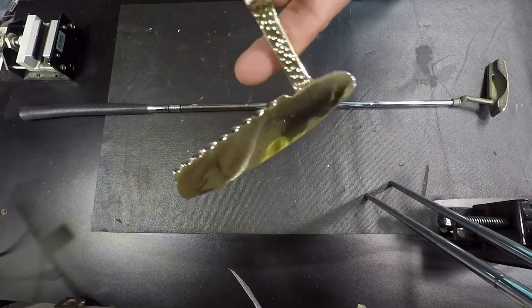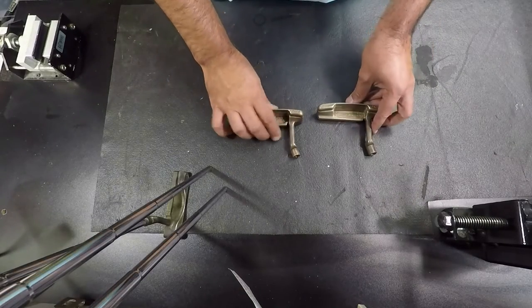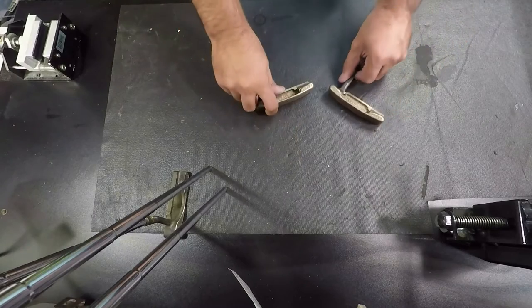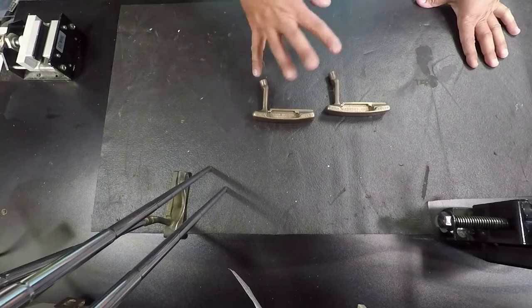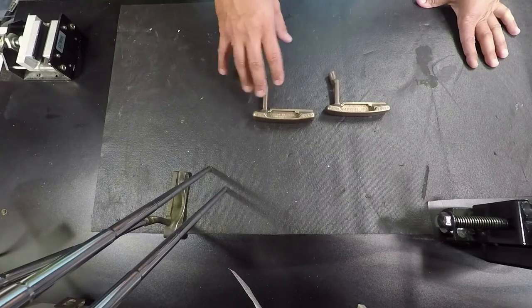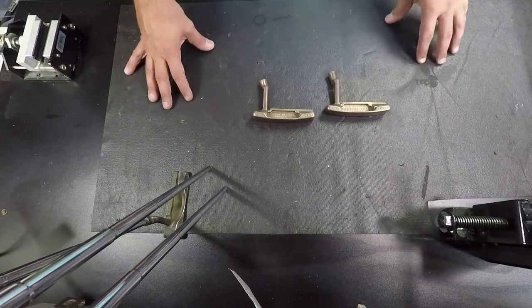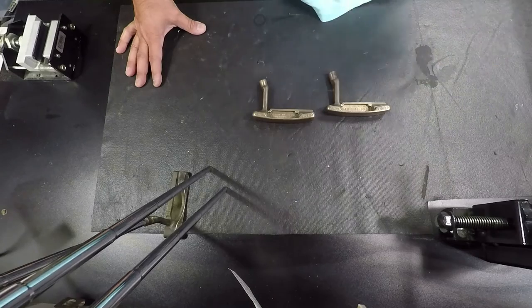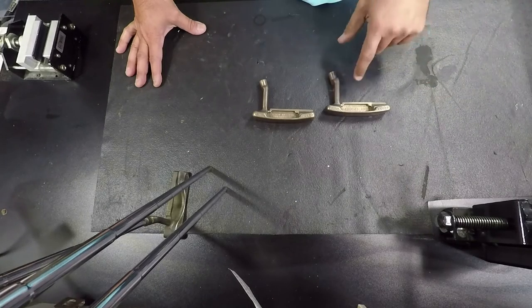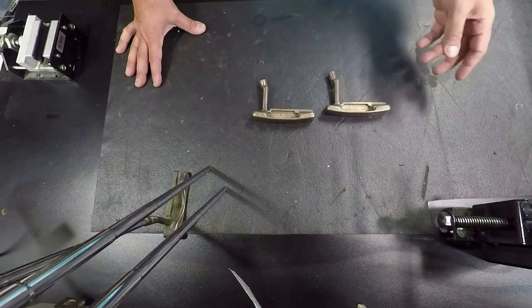We want to talk about initial cleaning. I've got two putters we're working on — an Answer Three and an Answer One. Both of these were pre-cleaned; I soaked them. People use Coke, vinegar, Alka-Seltzer — whatever — just to get that initial grime off the club, and guys, this stuff really works.